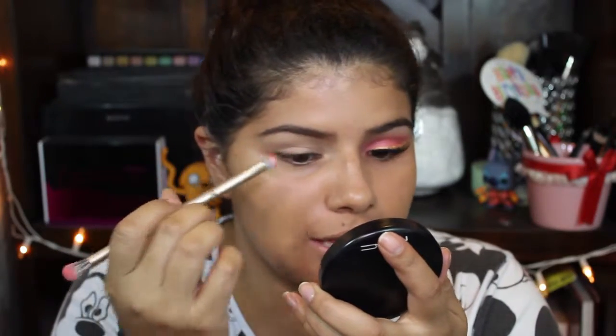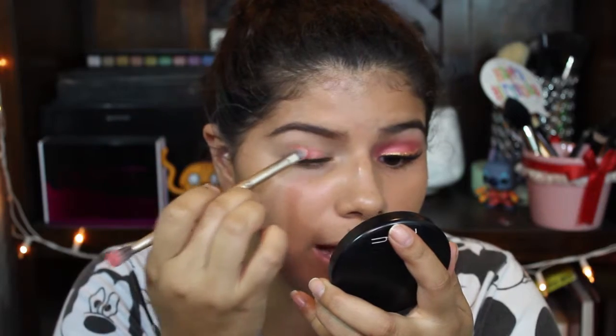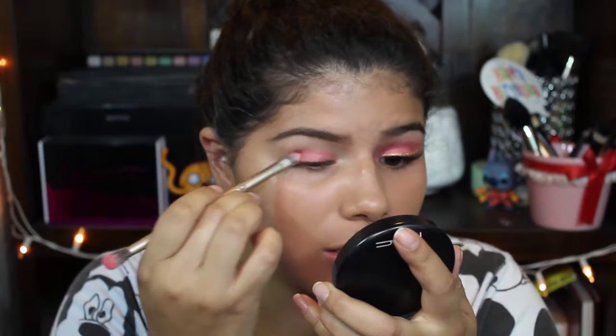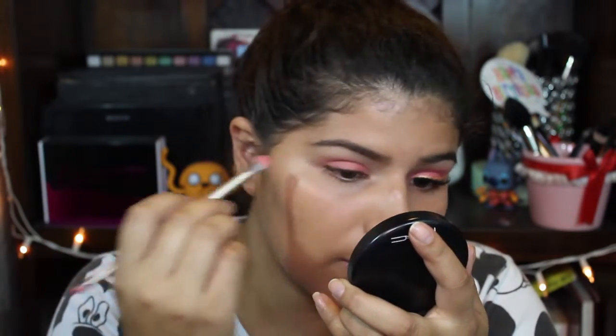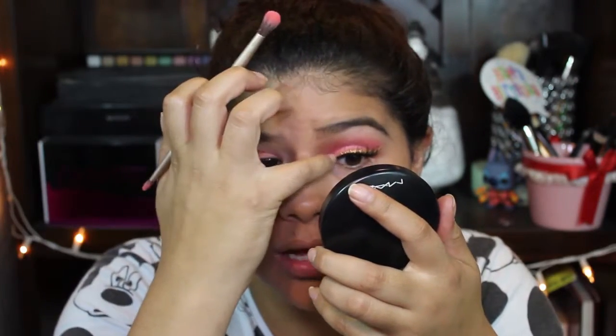Today I'm gonna be using a ColourPop eyeshadow as a base for the rest of the look. This is X, the Super Shock Press Pigment — it was from a quad; I'm not sure if you can still get it, but there are colors similar to this one. I just needed a matte coral and didn't have anything like that. I'm using an Urban Decay Eyeshadow Brush since they are synthetic, and I'm just gonna start patting this onto my eye. This is a Dual Ended Brush — with the shader part I apply the eyeshadow and with the other part I blend it, so it's just an easier process.